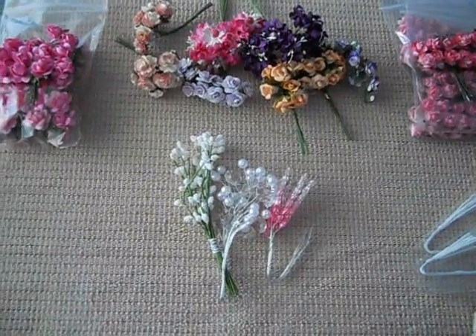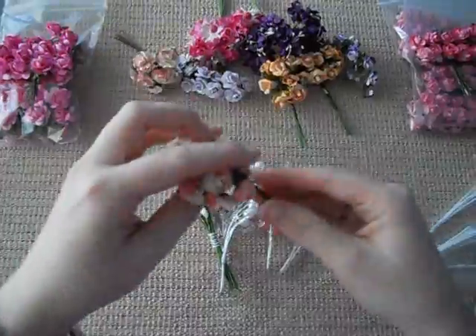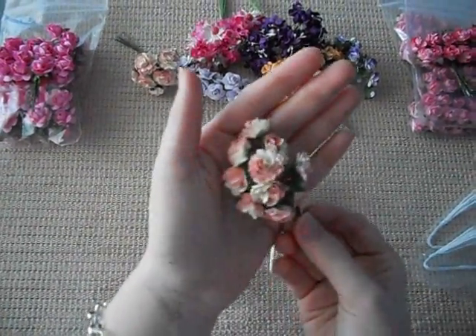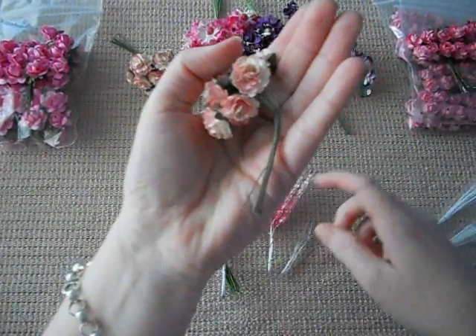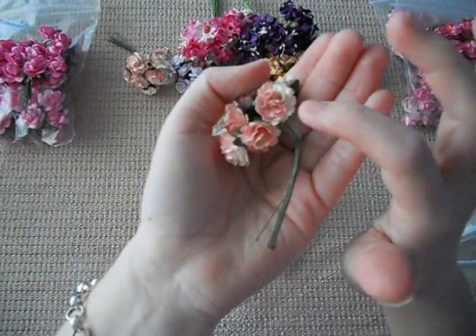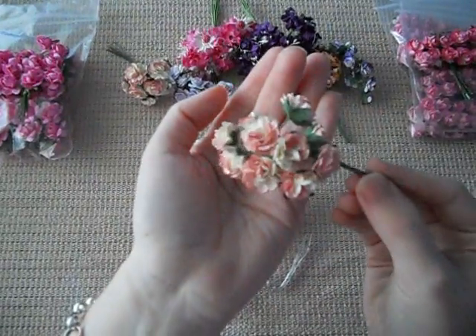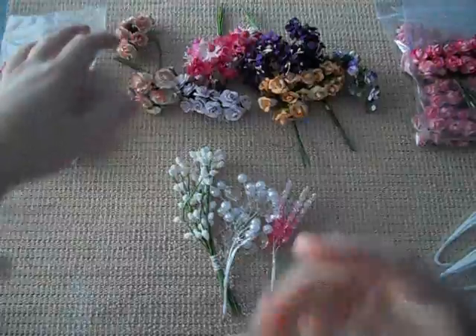I'm going to start with the flowers. In my first package it was just a mixed bunch of all different ones. This is one of the flowers in it and they're absolutely gorgeous. They're like a pale pinky colour with white on the opposite side, and they're just lovely — a different style to the normal roses.